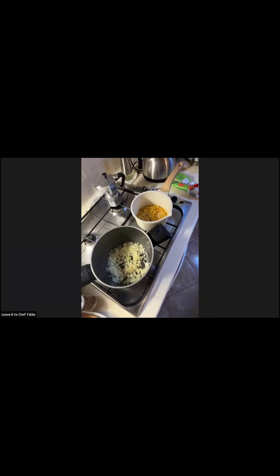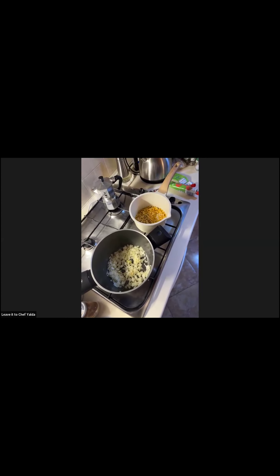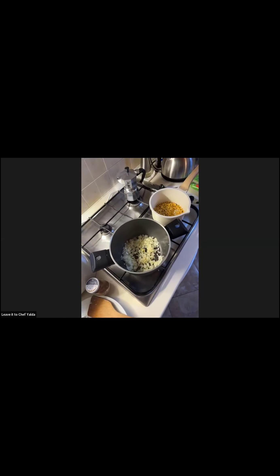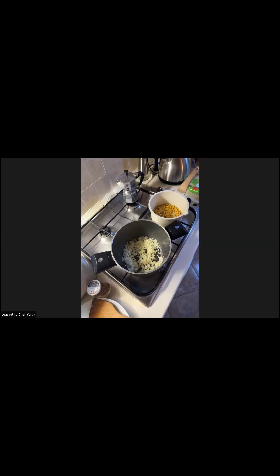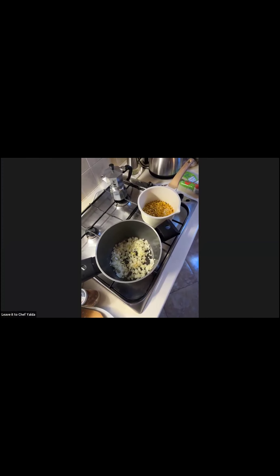I've never seen dried lemon. Maybe you can find it in Arabic countries — we call it 'lemon from Amman,' the capital of Jordan, so it probably comes from there. You'd dry the whole lemon — that would take a long time with the juice inside. That's the whole procedure for doing that.